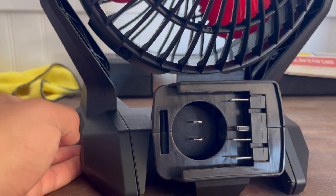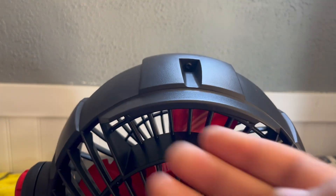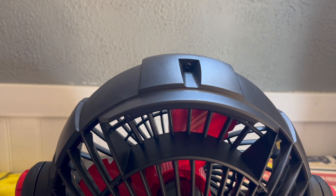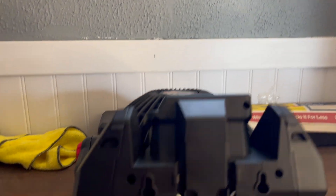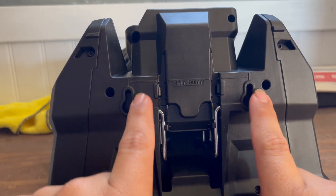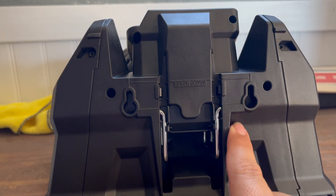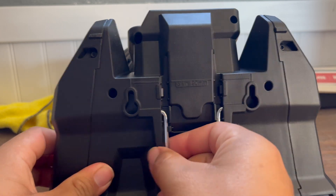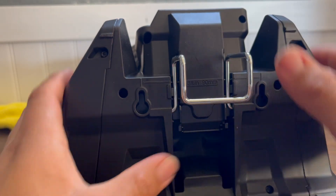It does have a little handle right here. Oh yeah, and it is mountable — if you want to mount it on a wall or something. It gives you the size, everything — three and a half inches. It also has this hook in case you want to mount it on something else.